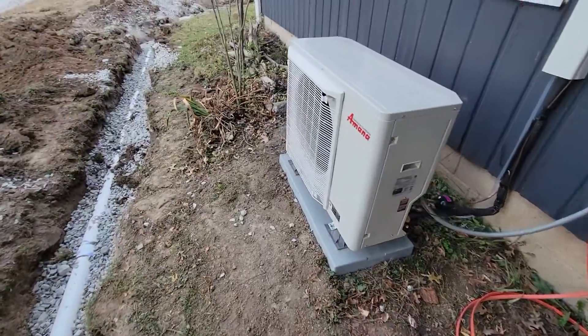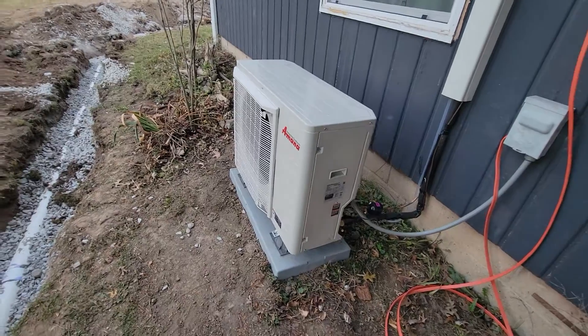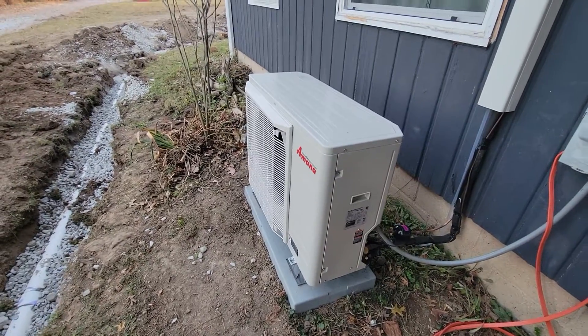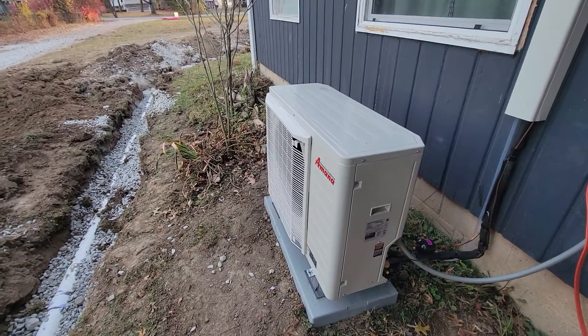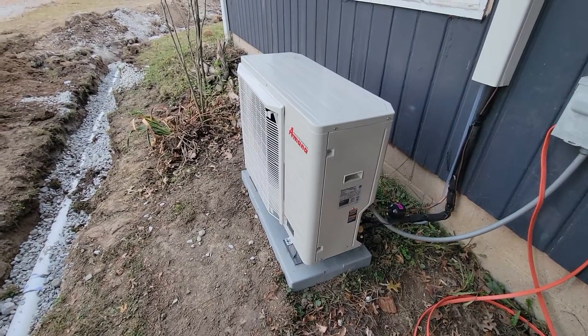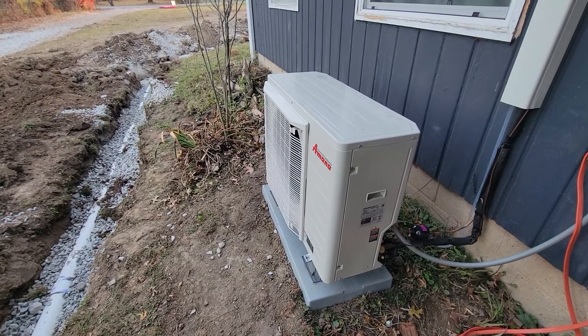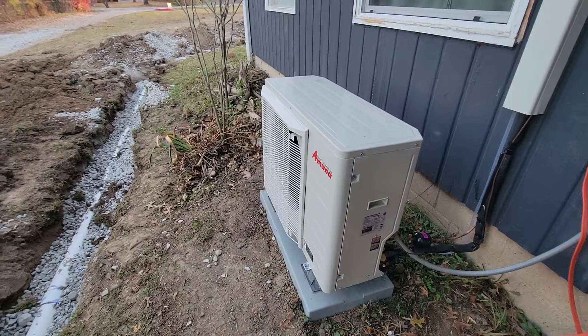They advertise the S-Series — S is for Sound, because it's quieter than a traditional system. Smart — it has the communicating system that talks to the thermostat and regulates based on that. And Savings — it's supposed to be up to 30% more efficient.